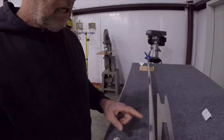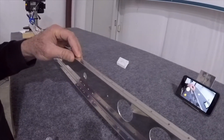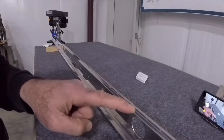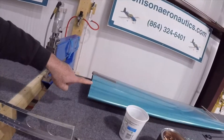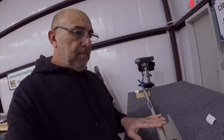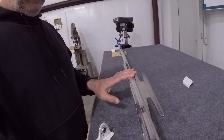Before I do, there is something I forgot to mention in the previous video: countersinking the flanges on both the front and rear spar. They have a specific countersink in them to accommodate the dimple that's going to be in the skin, and it requires a special technique.